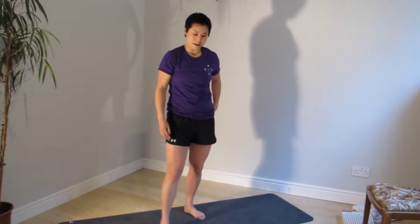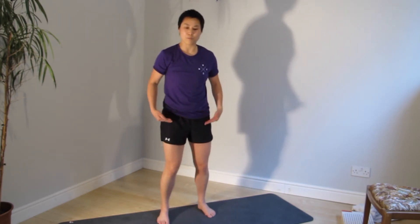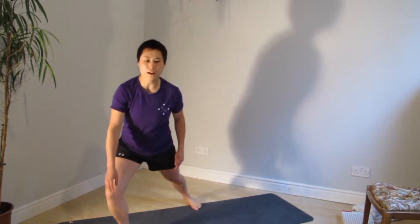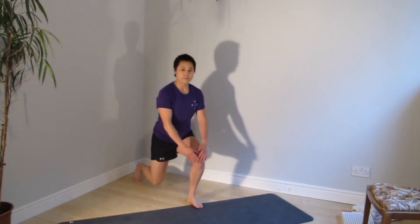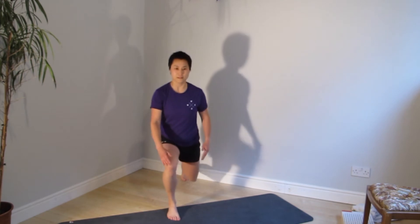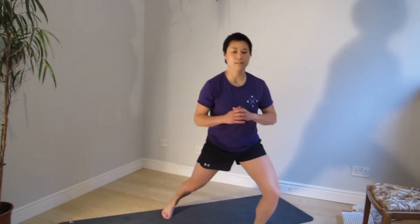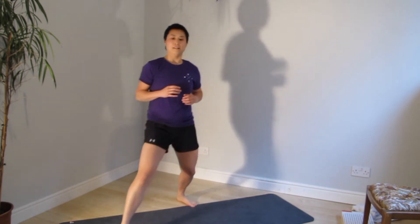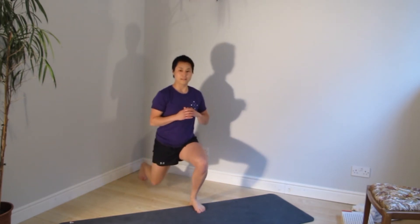We're going to go through the set one more time. Starting with the round the clock lunge — make sure your stance is at least hip width apart. 12 o'clock — knee tracking forward. Lunge out — knee is still going in line with my ankle. Front knee in line. Moving on to the back. Lean out, down, switch leg, laying out.